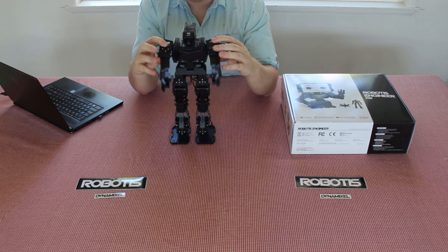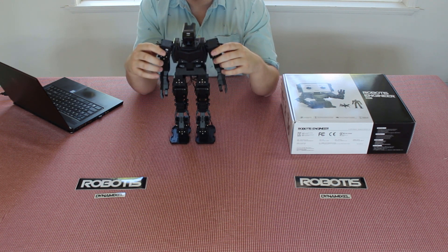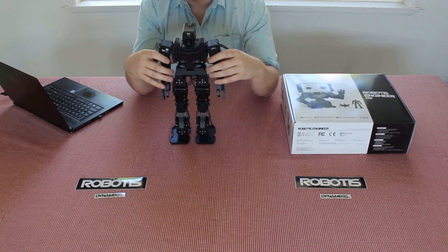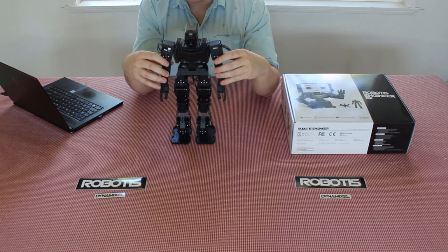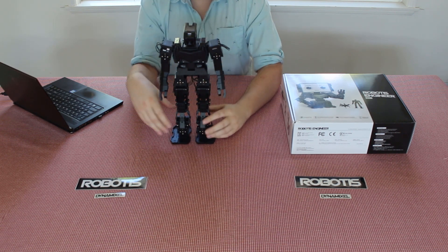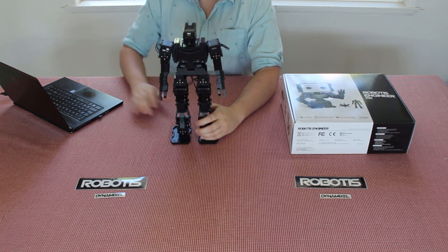And finally there's the Spy Hexapod, which is meant to mimic the locomotion of a lot of different arthropods. You'll be seeing me assemble the Spy in a later part of the video. All of these robots utilize six of the new Dynamixel 2XL430 servo motors.